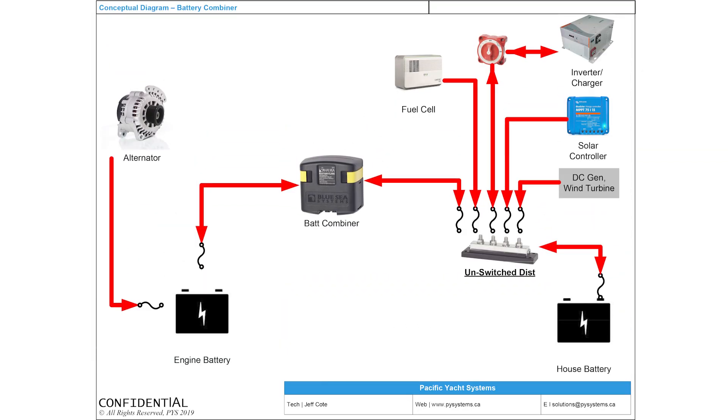Keith is trying to separate his house loads from his engine loads. The challenge is: how do you get a new battery charged, either from the alternator or from a battery charger? One easy way is to introduce a battery combiner. A battery combiner from Blue Seas is called an ACR, which stands for Automatic Combiner Relay. It parallels batteries whenever there's a charging voltage, triggered by solar panels, an alternator, or an inverter charger.